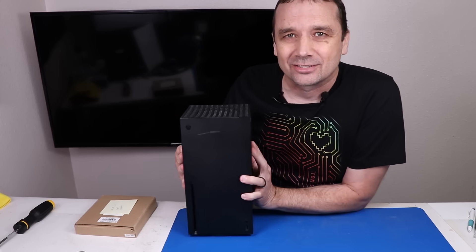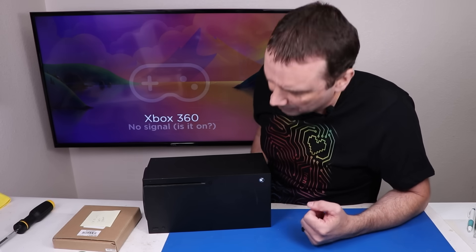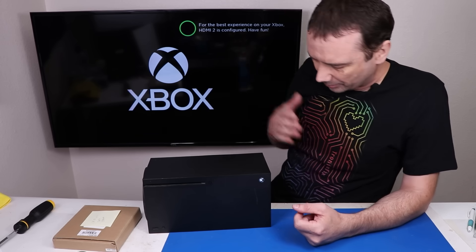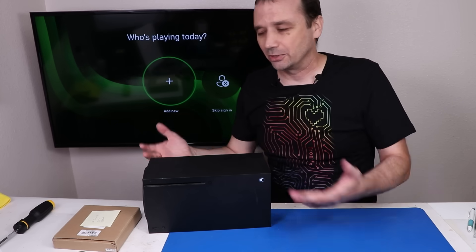The first thing I want to do is get this thing started up and see if it even turns on. Power and HDMI are plugged in. The good news is that we do have something on the screen. The fan is working. The disk drive does sound terrible though. So it looks like everything's working except for the drive. Let's get it taken apart and have a look at it.